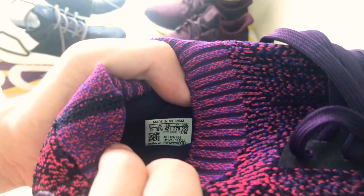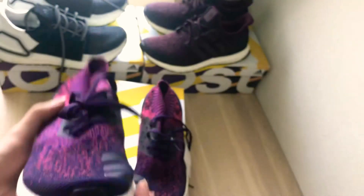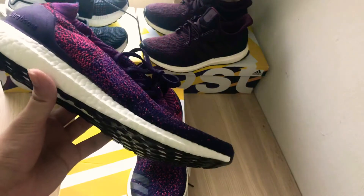Here's the size tag right here in case you want to check it out — pause it if you need to. There might be fakes out there, so it's better to show you these very small details.